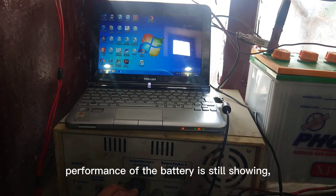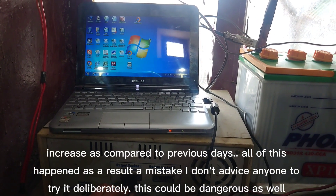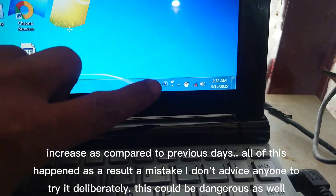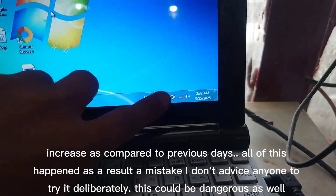All of this happened as a result of a mistake. I don't advise anyone to try it deliberately — this could be dangerous as well.